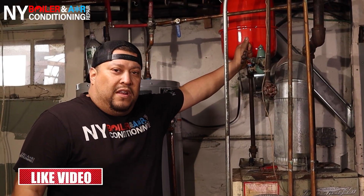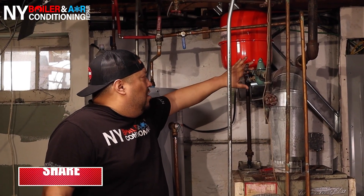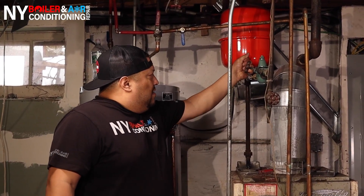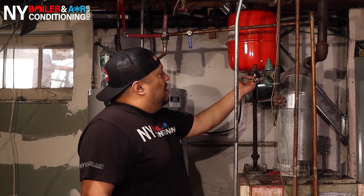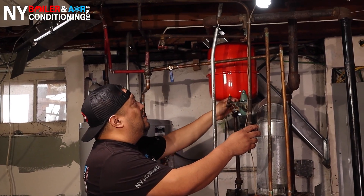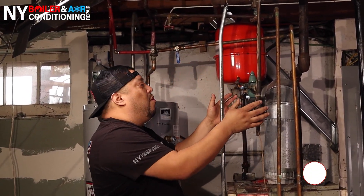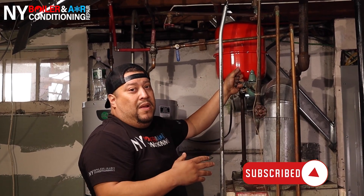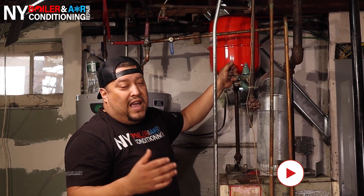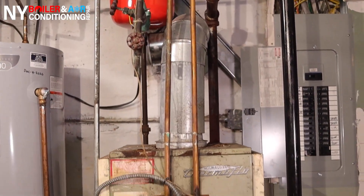We also have to shut off the water feed going into the boiler. This is what's called a ball valve — it's in the vertical position, which means it's in the on position. To close it, just turn it like that. You have to be very careful because sometimes these pipes are old, and as you can see there's nothing supporting it, so I'd definitely suggest supporting it temporarily so it doesn't crack. If you crack the pipe or the joint and it's on the live water feed side, you're going to have a lot of water flooding the basement — you don't want that. So be very careful.